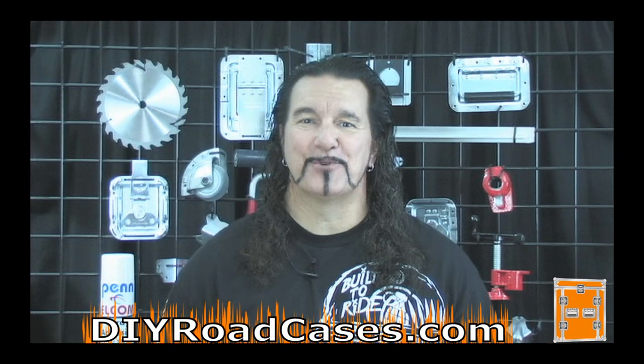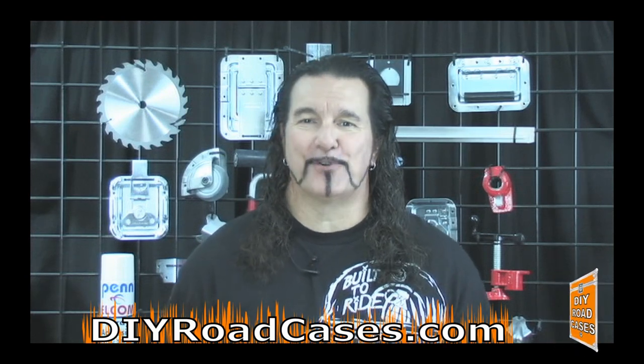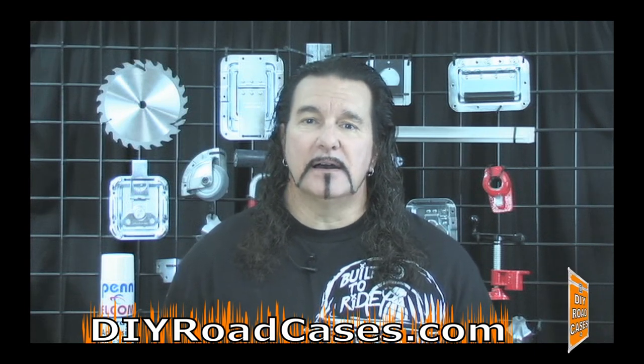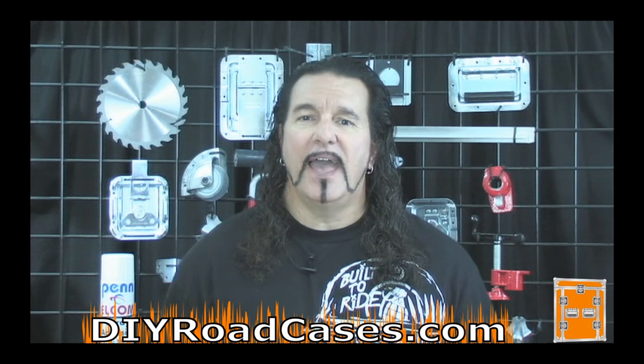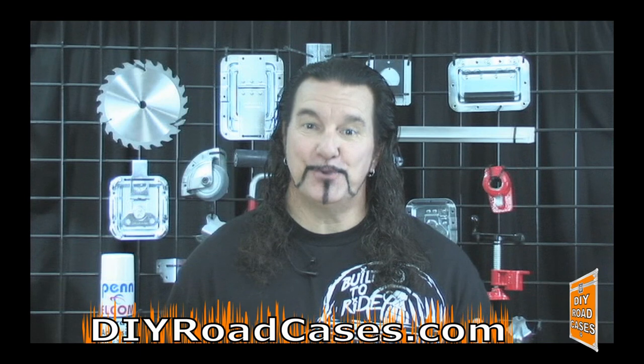Hi, I'm Larry Cox with DIY Road Cases. This tutorial deals with a portable road case photo booth. Now the first thing to keep in mind is that there are many configurations and sizes of these portable photo booths, and we're going to cover the most popular version: the two-section, two-case style.